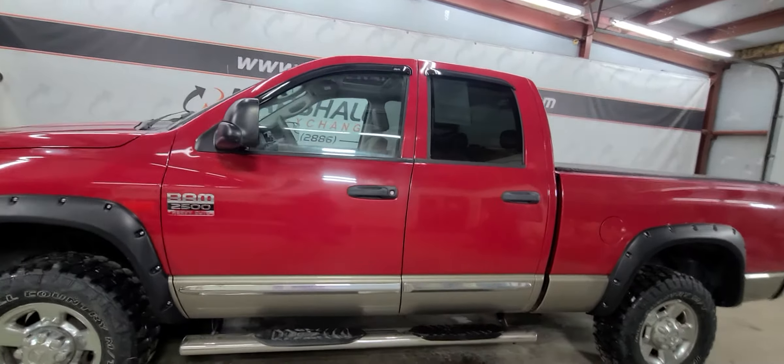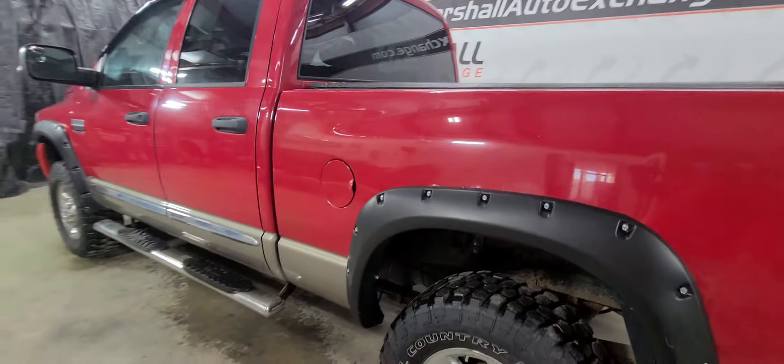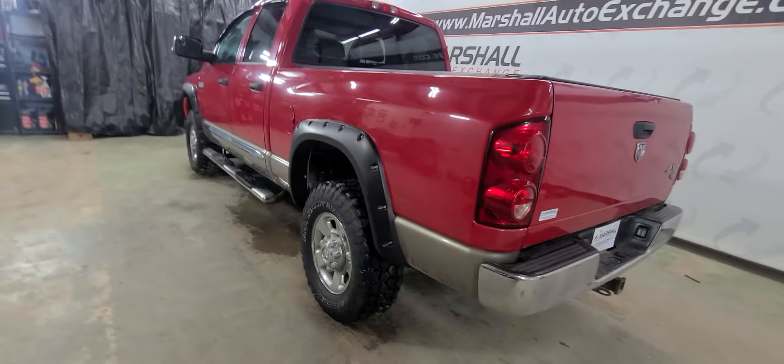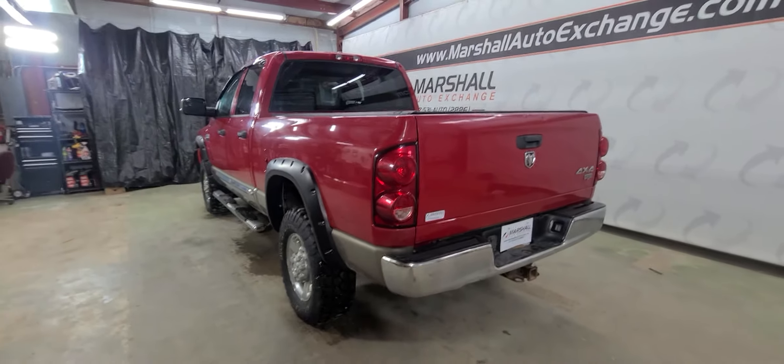Mechanically it seems sound. It does chatter a little bit when you first take off — I'm chalking it up to the tires, but you can formulate your own opinions. We have this truck priced to sell.